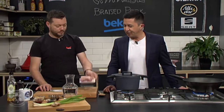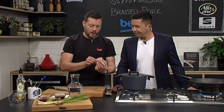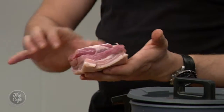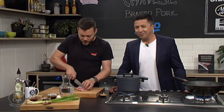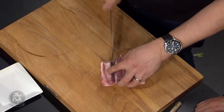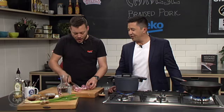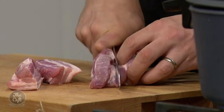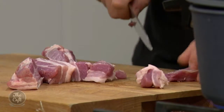Right, so pork belly — this is what you want to use. Always double-check your pork belly in case you've got any bones or the ribs are still on. Take those out, leave the skin on, and then we're just going to dice this. Use a sharp knife to go through the skin and cut it into nice little chunks — about one to two centimetres, generous chunks.